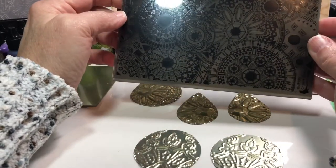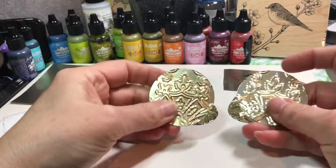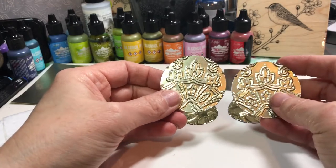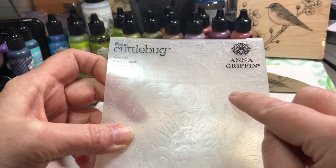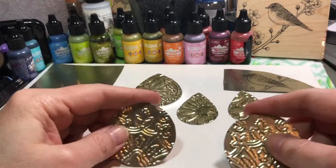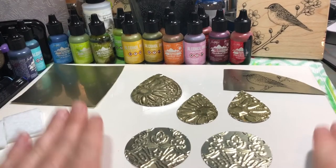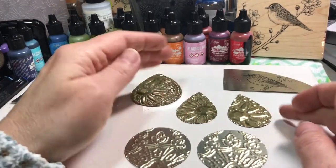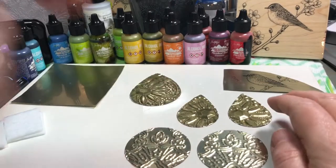For this design I used an embossing plate from Sizzix - the Mosaic Gems - it's like a 3D impression stamp. For these earrings I used a large circle from the Movers and Shapers by Sizzix, and the embossing folder I used was a Cuttlebug Anna Griffin design called Juliet Lace. After cutting, sanding, poking holes, and embossing, you'll want to clean them really well because when we apply the alcohol inks we don't want any dirt on there. I generally use a wet wipe with some alcohol in it.